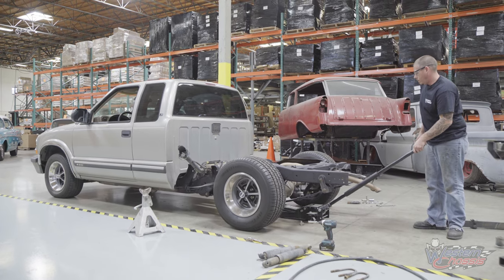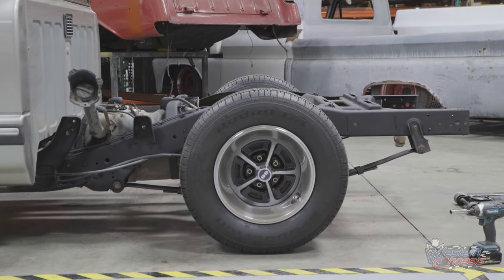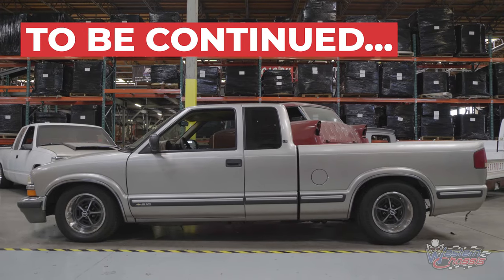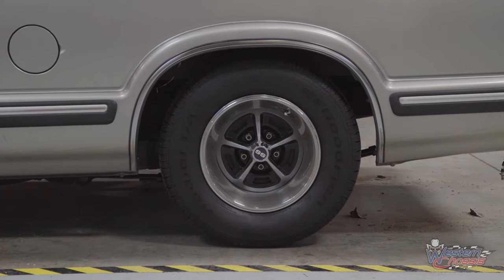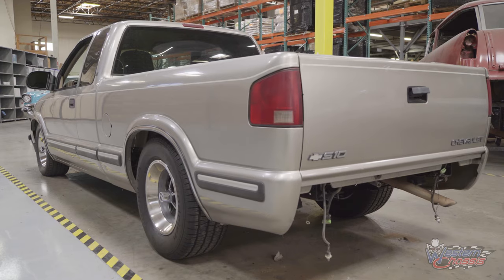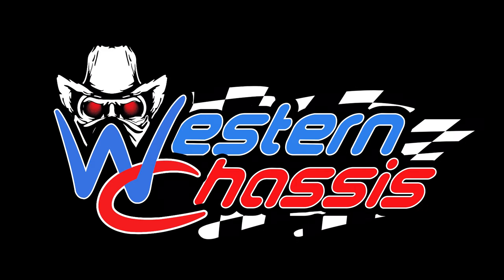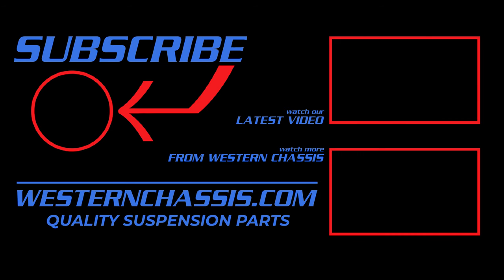Now it's time to let the truck down and check out your new 6-inch Western Chassis Drop. Make sure to check out Part 2 in this series where we lower this S10 by 4 inches in the front with drop coils and drop spindles from Western Chassis. Thank you for shopping with Western Chassis at WesternChassis.com. Subscribe to our channel for more.